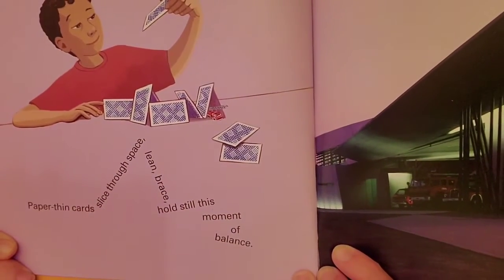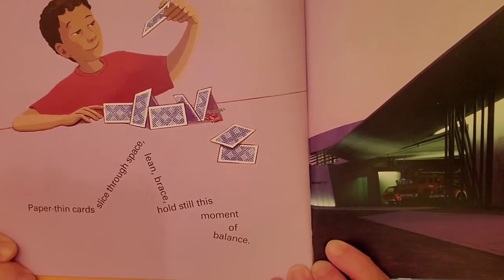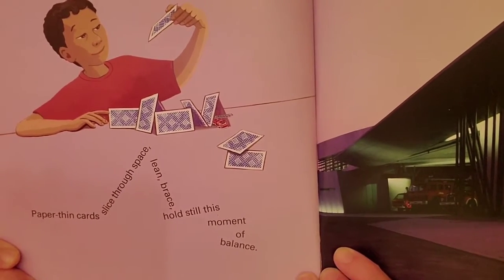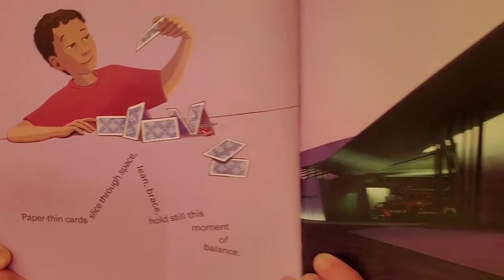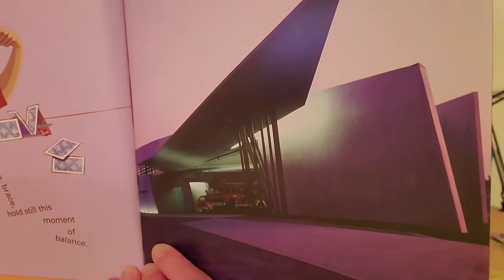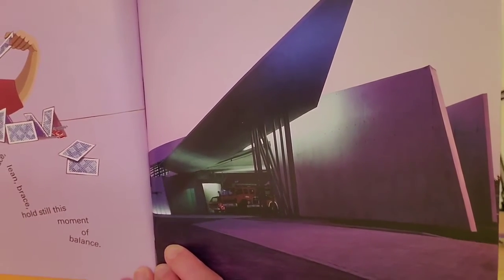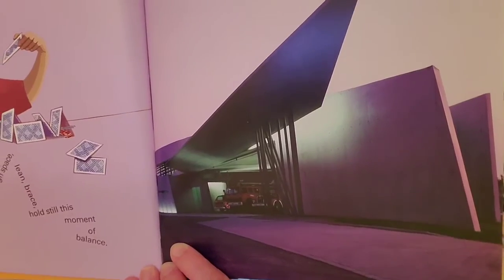And look, those cards — if you've ever tried to build with cards before, you know that you have to be very careful, hold still, balance them, or else they all come down. So just like those straight sides leaning against each other, it looks like that fire station — the walls are straight sides leaning against each other.